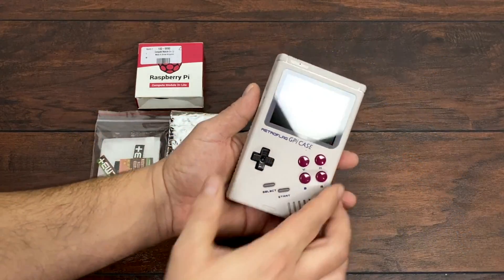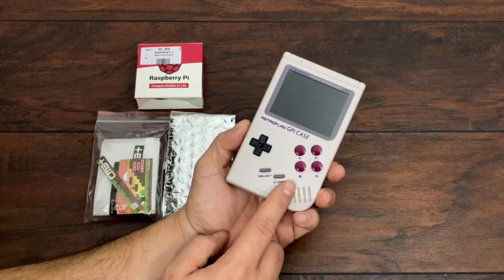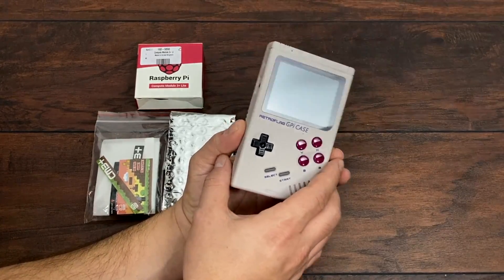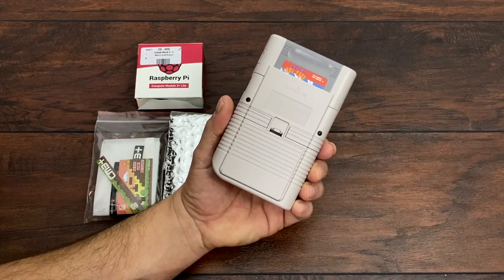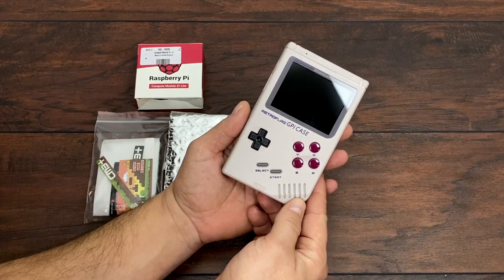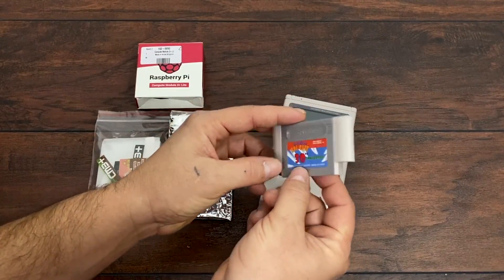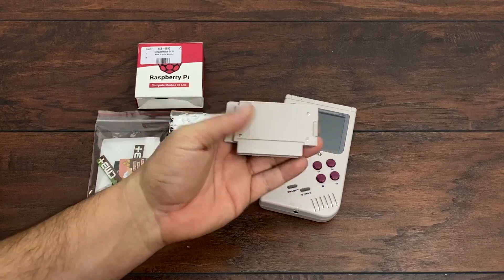Hey guys, it's ETA Prime back here again. Today we're going to be taking a look at a really awesome mod for the RetroFlag GPiCase. Now if you're not familiar with the GPiCase, this is basically a little Game Boy clone powered by a Raspberry Pi Zero or Zero W. You can install RetroPie, Lakka, or Batocera and play your favorite retro games on the go with this nice little handheld.